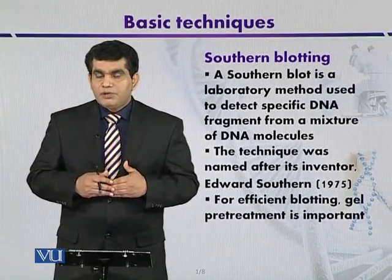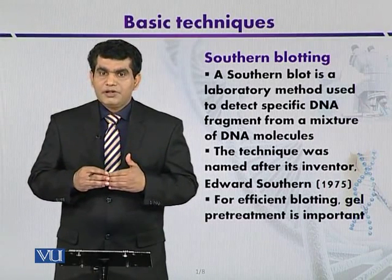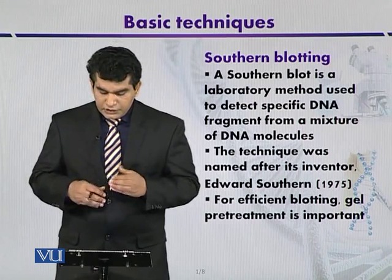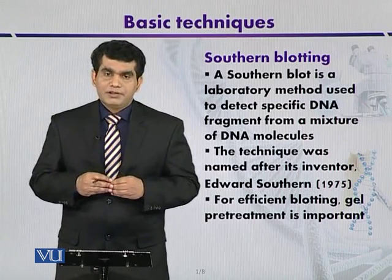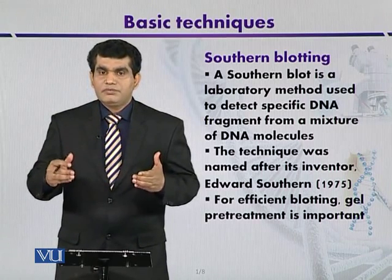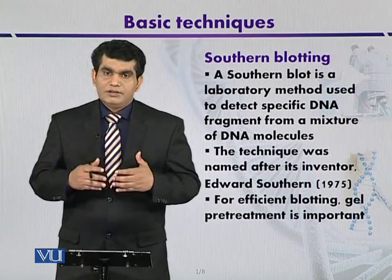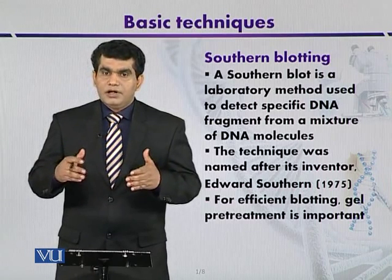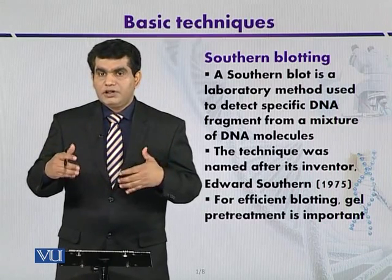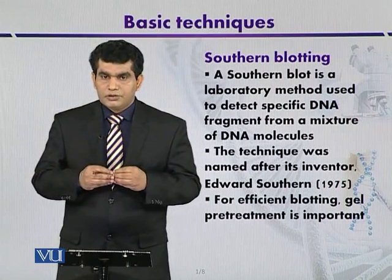Once the DNA is immobilized on a solid spot, it can be analyzed or studied by using a technique called Southern blotting. Southern blotting is a laboratory method used to detect a DNA fragment among a mixture of DNA molecules. This technique was developed by Edward Southern in 1975, and that is why it is named after its inventor.